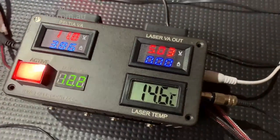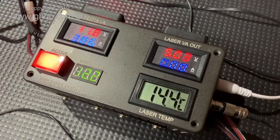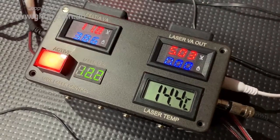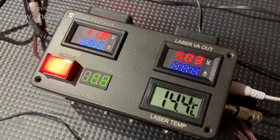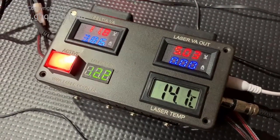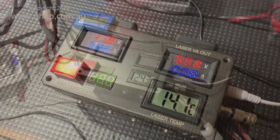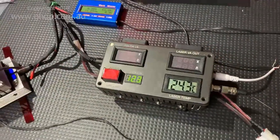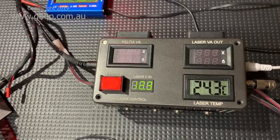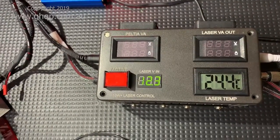Without the laser running, the temperature quickly dropped from around 20 degrees to 14.4 degrees in probably around two minutes. I'm really happy about the way the cooling system is working. This is to let everything settle down to around room temperature, which is currently about 24.4 degrees C.